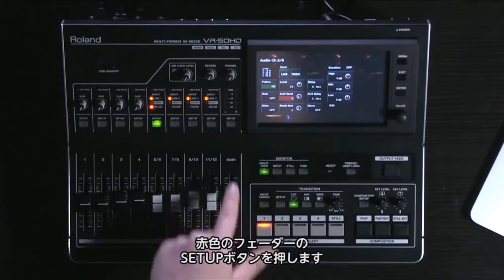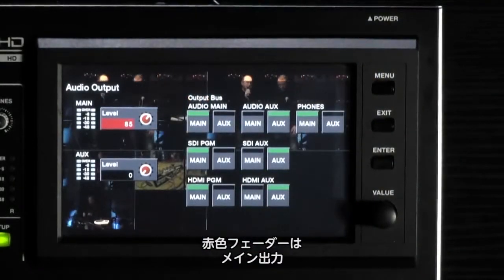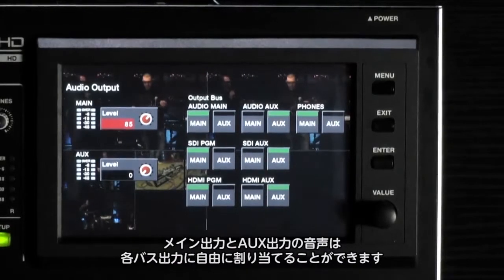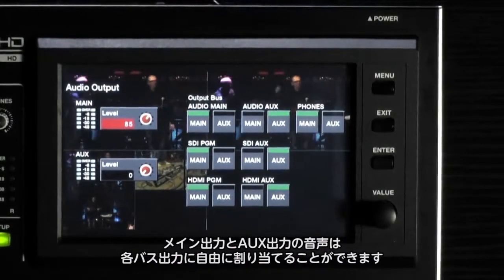Finally, tap on the setup button for the red fader. Here you will have control of the main output level, the aux output level, and the assignment of your output buses. Every output on the unit that carries audio can be independently assigned to carry either the main or aux mix.